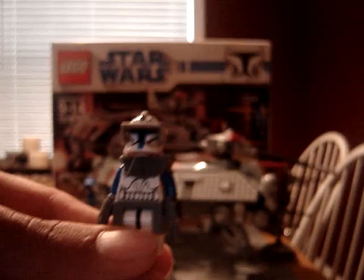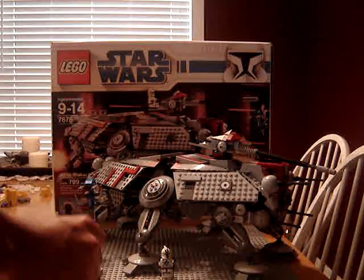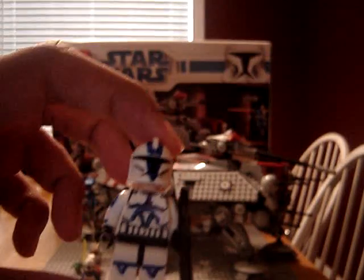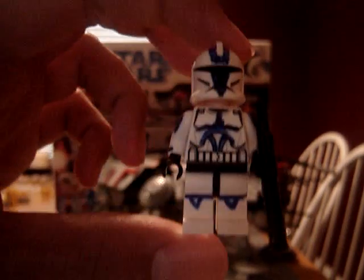You got Captain Rex. A lot of people like Captain Rex — it's not bad, it's not my favorite, but it's not bad. But then you got just a regular clone trooper. I made him into a 501st clone.